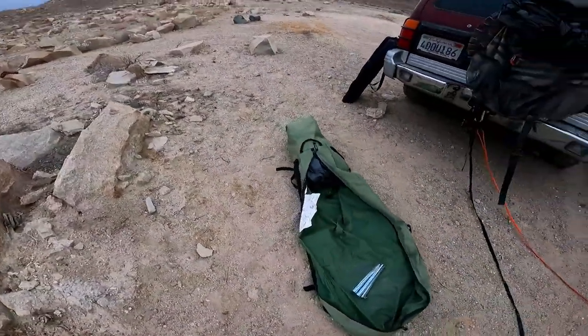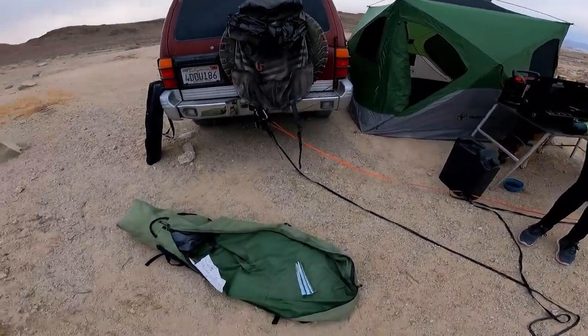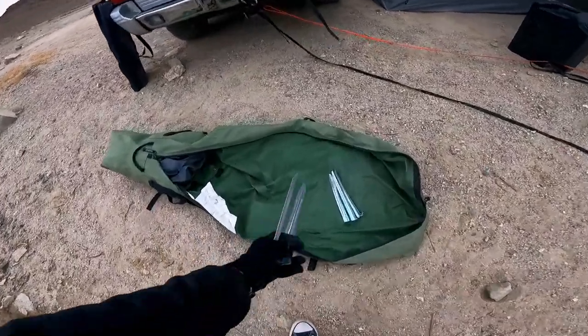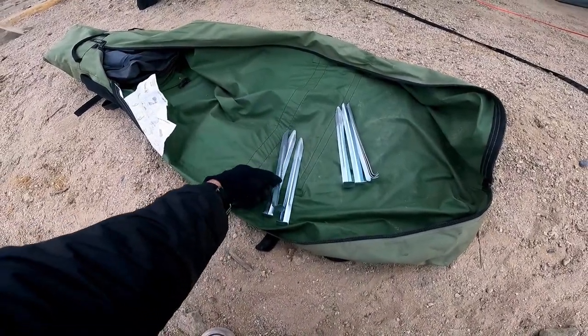Doing a little tent review — the Gazelle tent. These tent stakes really suck. You put any pressure at all on them and they bend.